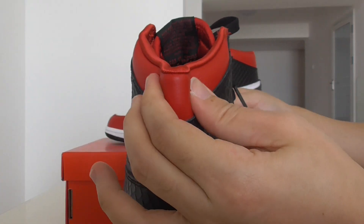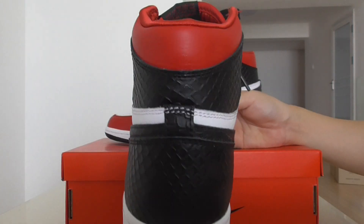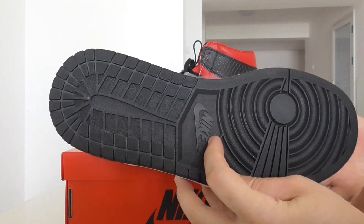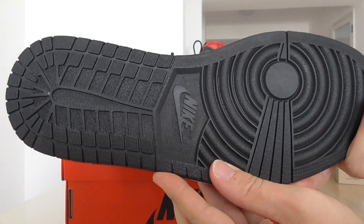On the top there is the red leather collar. About the bottom, it is the black sole. In the middle, it has the Nike Air branding — these are Nike shoes.